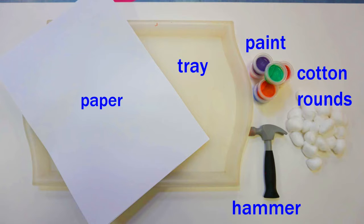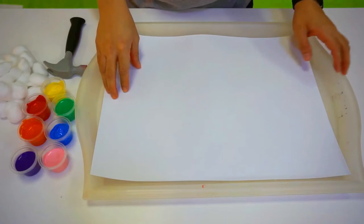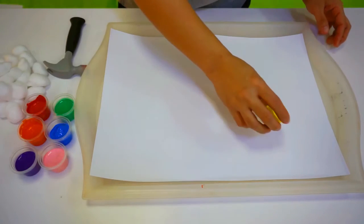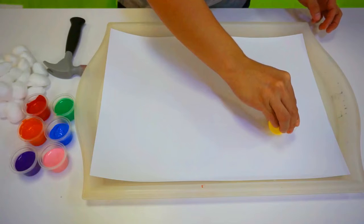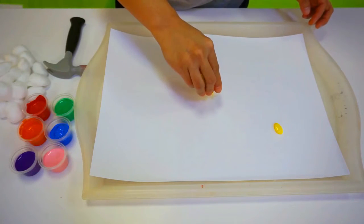Materials needed. Lay a large sheet of paper onto the tray. Ensure to cover a large area. Place some paint onto the paper — about half the size of the cotton rung.